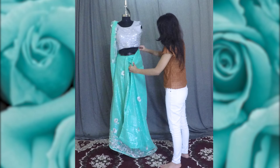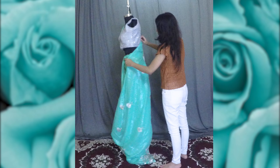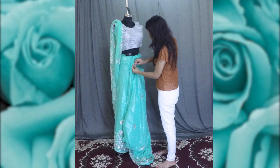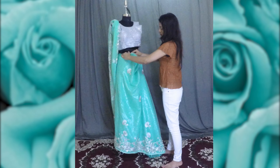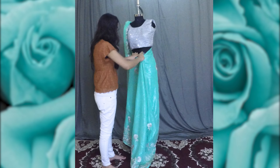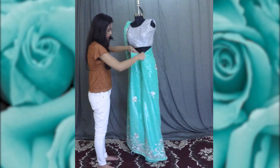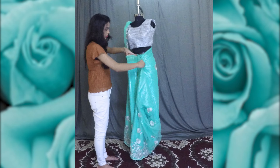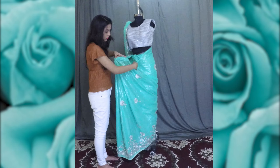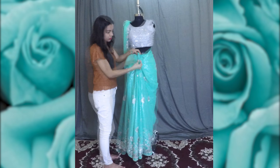Bring the saree to the waist and secure it with a safety pin by pulling it tight so that it fits perfectly on the body. The rest of the fabric hanging at the waist will be made into pleats. The pleats are arranged so that they are about one millimeter apart from each other. Secure with a safety pin and tuck into the waist so that it stays intact.